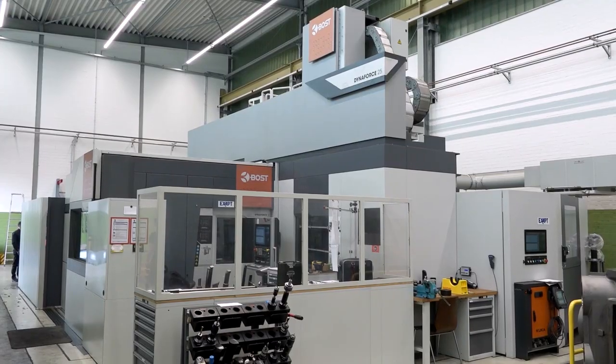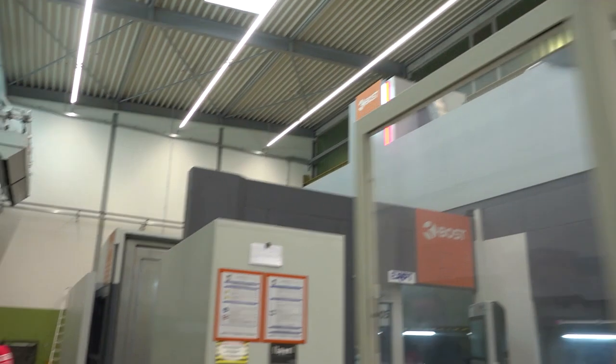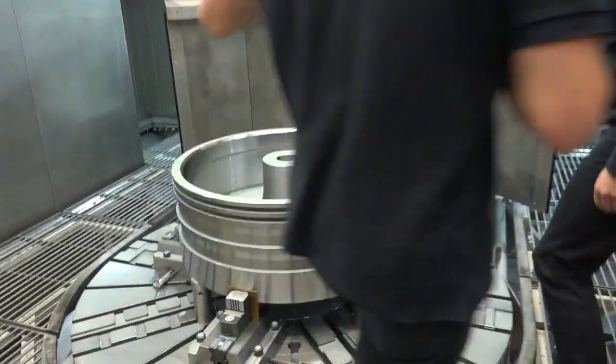Absolutely. I mean, we've got a brand new BOSS VTL 25 behind us. We designed this machine customized for the customer. It has to fit within the space constraints, but also to produce these kinds of parts which are very different — we've got cast iron, we've got stainless steel, round parts, square parts.